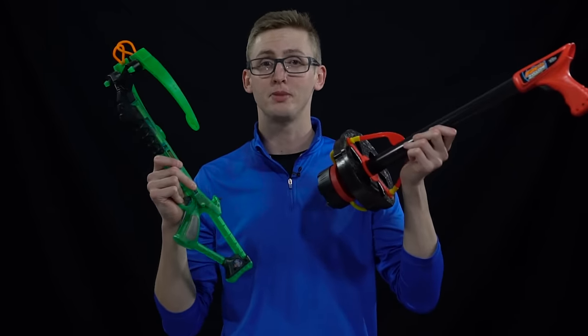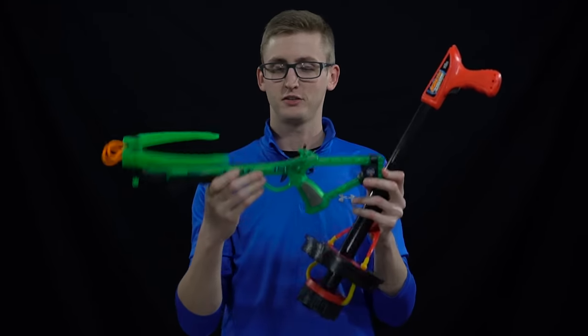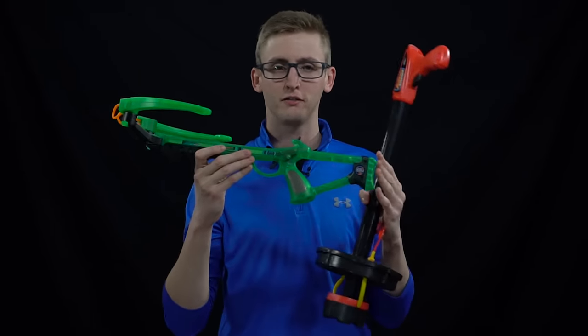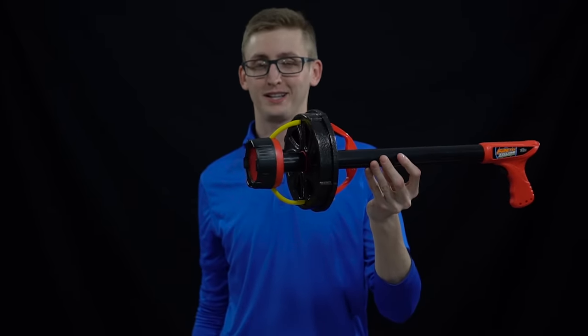What up dude bros, I'm Frank. This video review is a group review of two Zingtoys blasters: the Firetec crossbow, very similar if not identical plus a light to the Dino Hunter's crossbow I reviewed earlier, and the Firetec Zyclone, which is really weird.